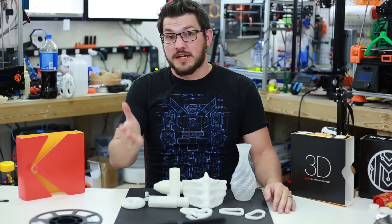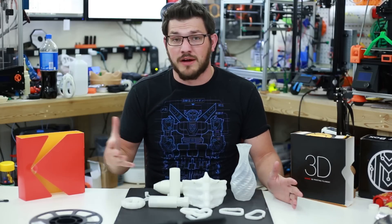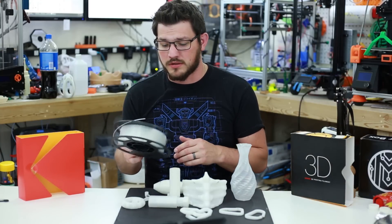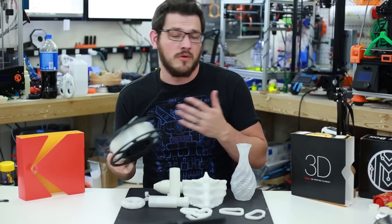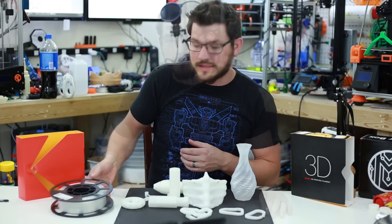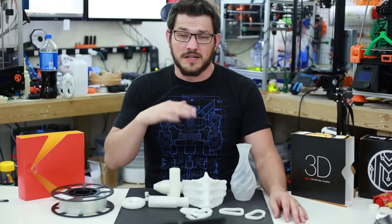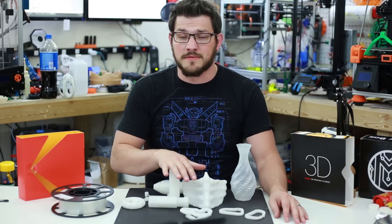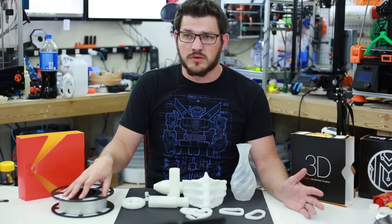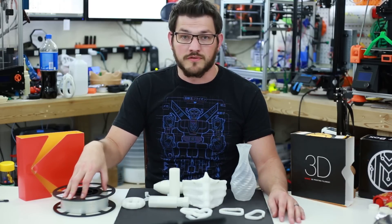I want to say thank you to Kodak for sending me this filament along with all the other ones. They're new into the 3D printing space and really pushing out to get people to try their filaments. It's not too bad so far. I do think they need to change up the spool design. I have no idea who they're buying the filament from, but so far it's working out to be pretty good stuff. No money was exchanged for this review — they didn't pay me, I didn't pay them. They just sent me this roll of nylon along with a few other types to try out. Let's see what other things they have in store for later this year.